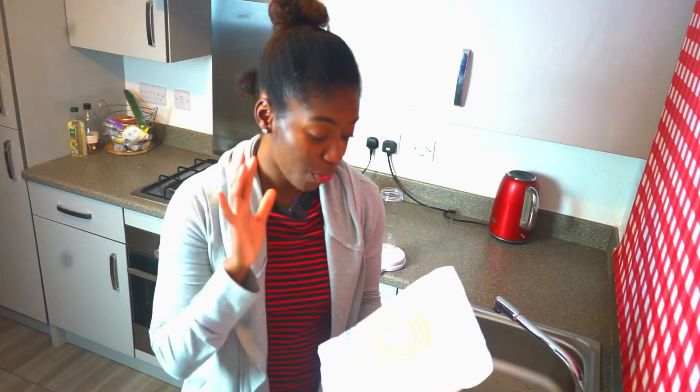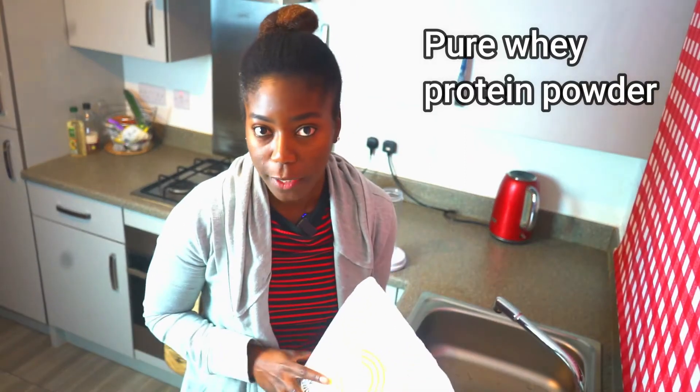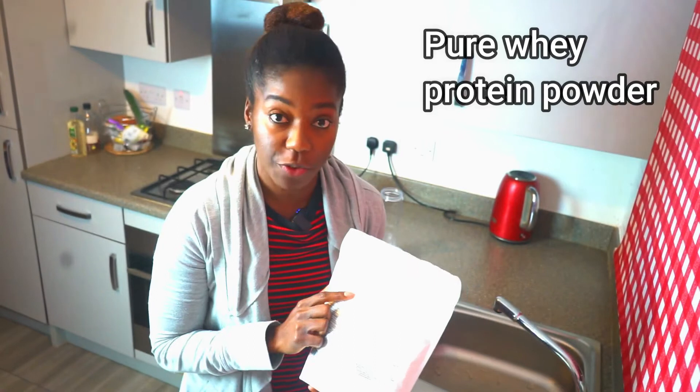I'm not going to waste your time, because I know when you're done with this you want to try it. So the first thing you need is pure whey protein powder. I have the vanilla flavor from Bulk Powders. I've put links in the description below to all of the things and products I'm going to use today.